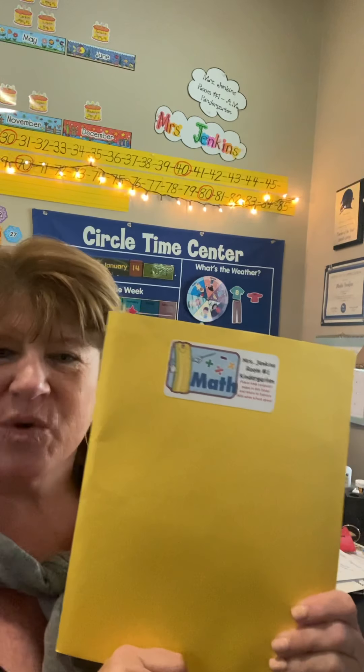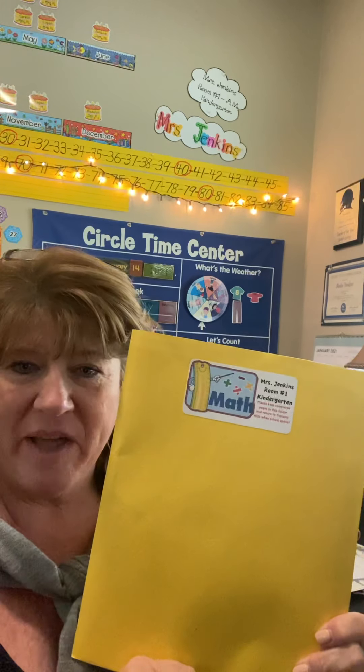Morning, boys and girls. Happy Tuesday morning. We're going to do math. We're going to work in our GoMath packet.